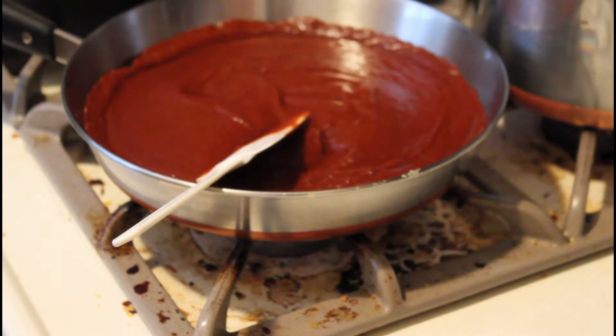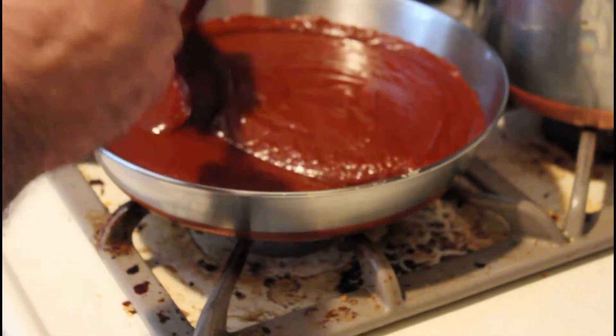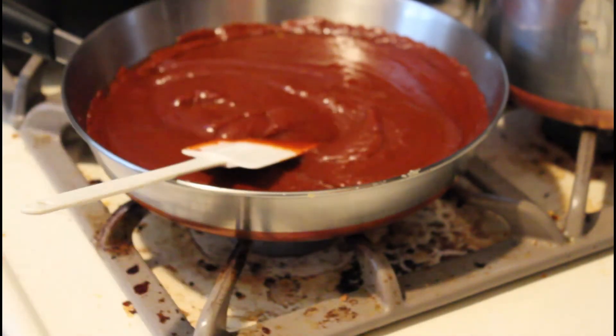Now for lack of a better term we're going to fry our mole just a little bit in some oil. Let that cook a little and then we'll start our assembly.